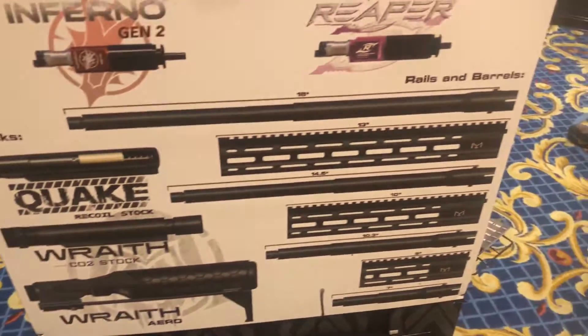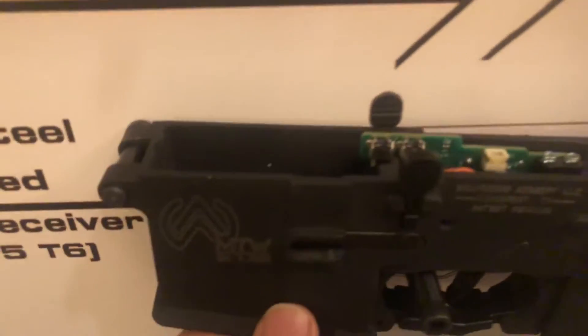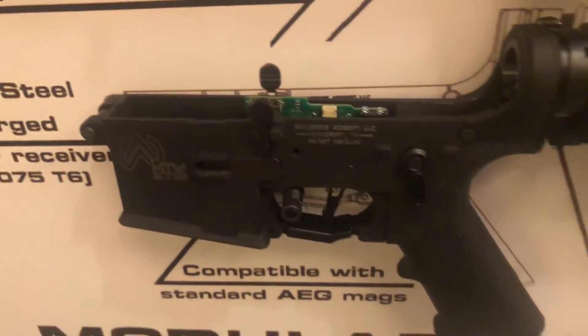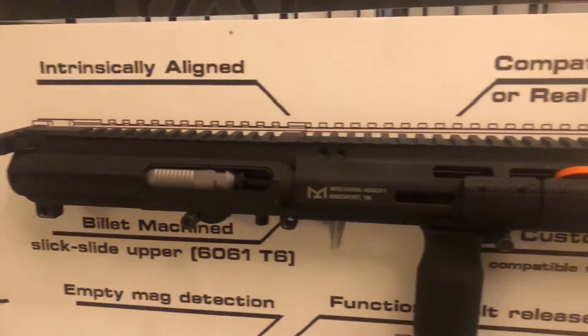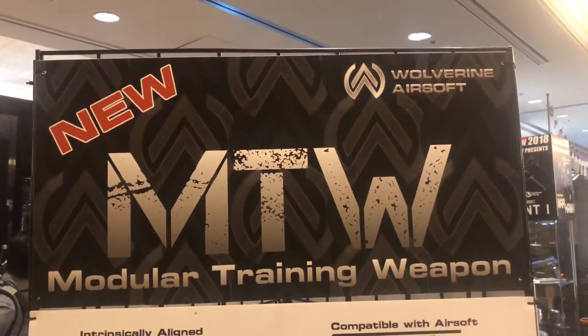There are a number of stocks and systems compatible with it. It does use their mag and has empty mag protection as well. They are aiming to have this out by late spring, so look for this soon.